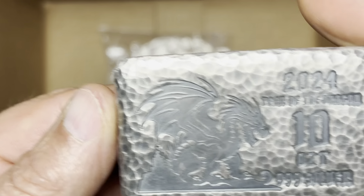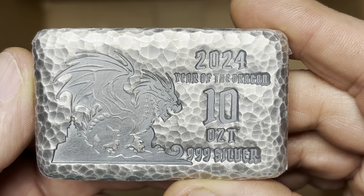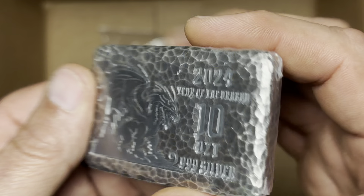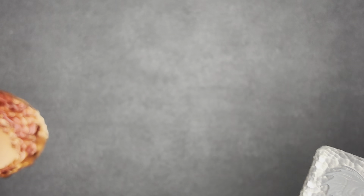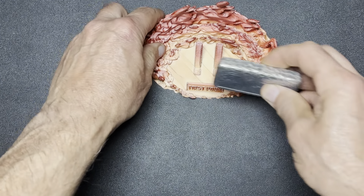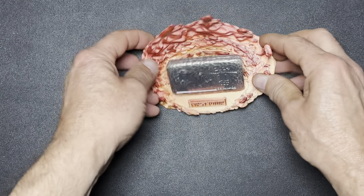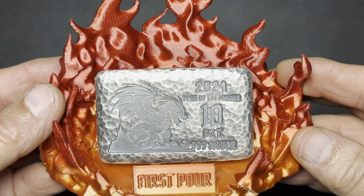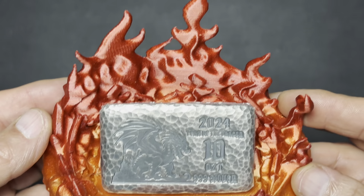Let's get one more look at this bar. What's not to like about that? We'll get all these back here — that looks good. It'll be a nice display piece.